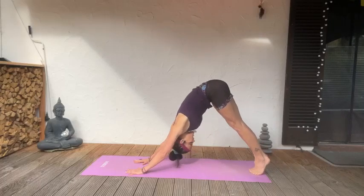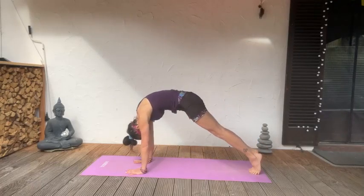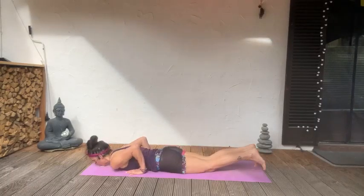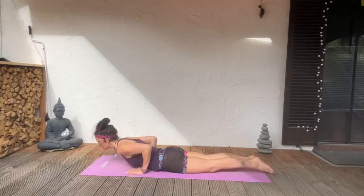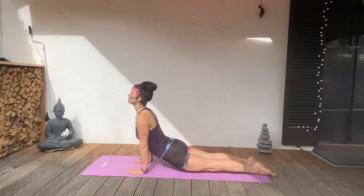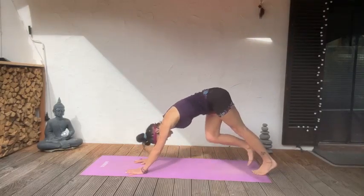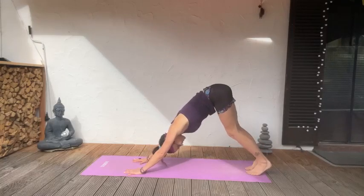Let's do another wave round. Option to drop the knees anytime, lower down. Cobra or upward dog — you flow for you, while we have rain and sun at the same time.